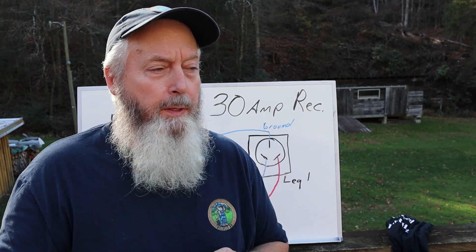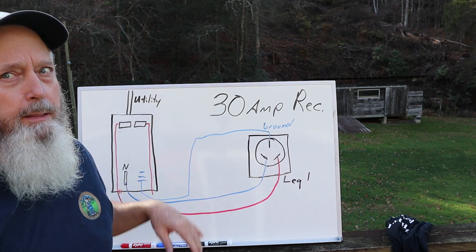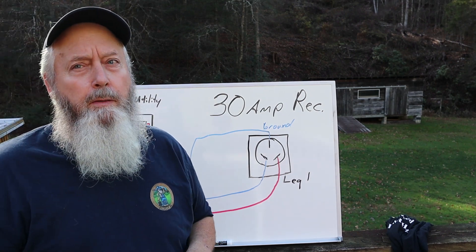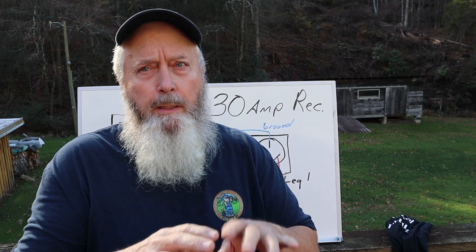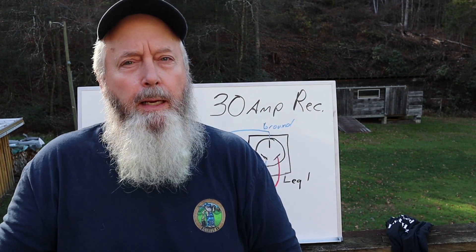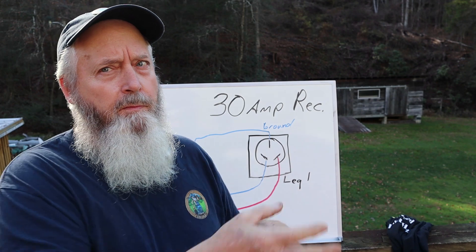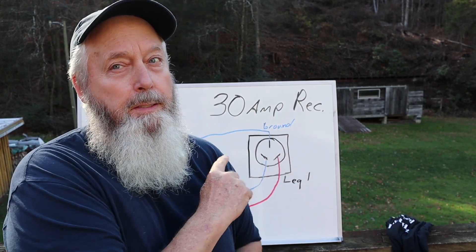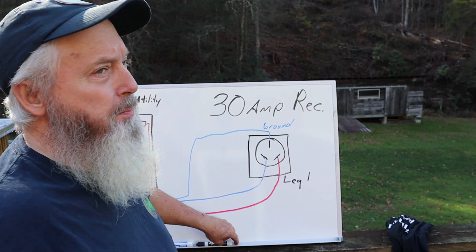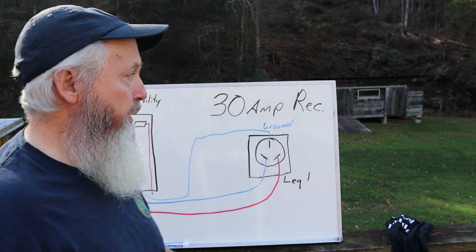In order to see inside your panel box — wherever it is in your house or garage — you'd have to take the cover off. If you're not comfortable doing that, find somebody you know or hire someone to take a look for you. But in order to see how this thing is wired, you will need to look inside that box. Now let's move to what is correctly wired for an RV.